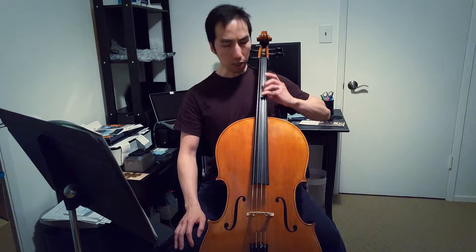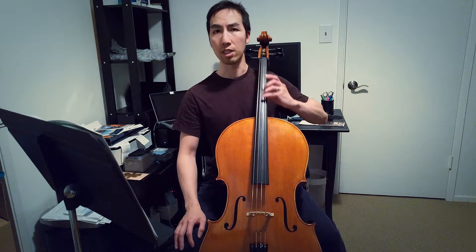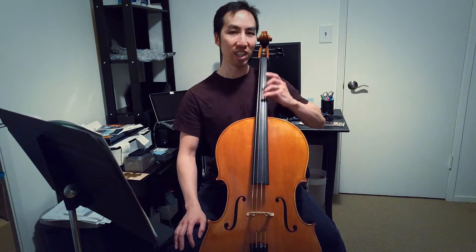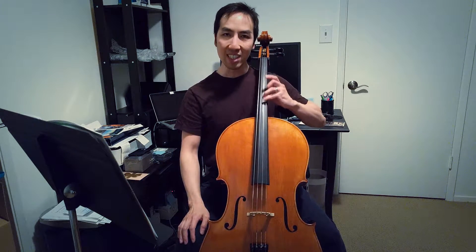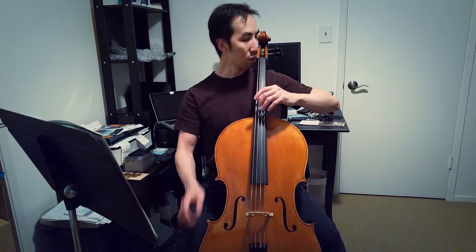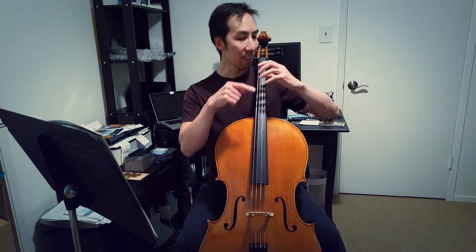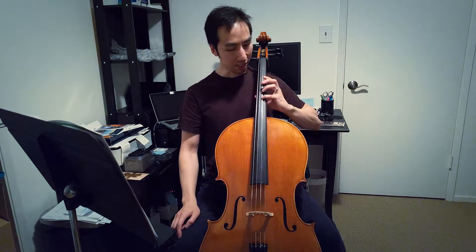I don't think you can really explain to someone, especially a beginner, how to do this without them experiencing the pain at the fingertips when you rub against the string, and getting your whole arm into the motion instead of a wrist twist. The idea is to use the elbow as a pivot point and try to keep the arm and hand as steady as you can while moving and rubbing your finger against the string.